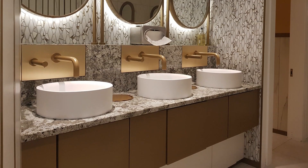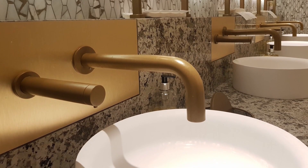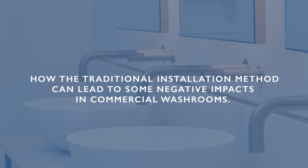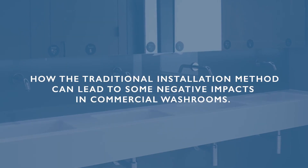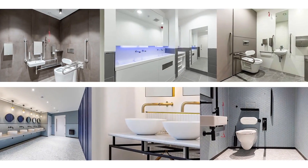Ever wondered about the challenges tied to wall-mounted taps when using access panels? In this video we'll delve into how the traditional installation method can lead to some negative impacts in commercial washrooms. My name is James Woodford and I've been working here at Dolphin for the last 14 years helping clients create washrooms worth experiencing.